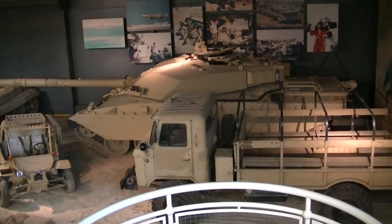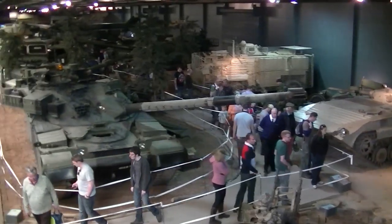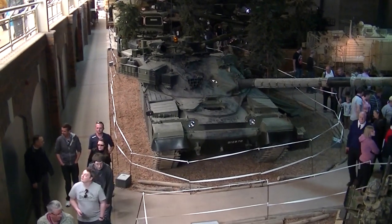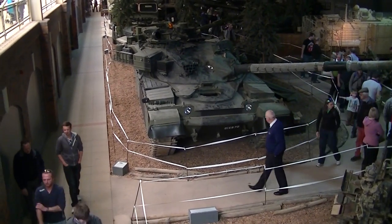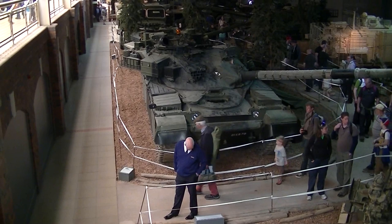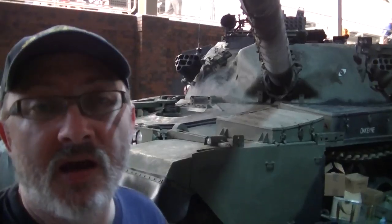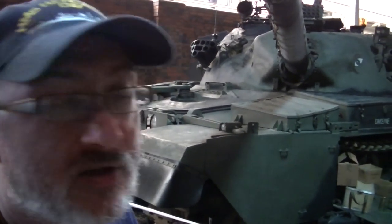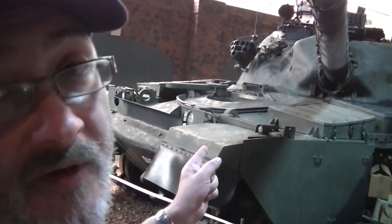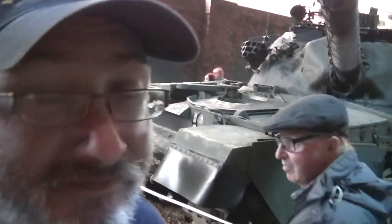But Duxford isn't all about aircraft — it is an Imperial War Museum and they have a Land Warfare Hall here too. Look at that — the Chieftain. 300mm of frontal armour, but it was so mechanically unreliable that it only had something like a 35% availability rate. British Leyland engines — it's no wonder they went bankrupt. A very reliable source informs me that certain members of Wargaming staff have been seen at the Bovington Tank Museum taking measurements and photographs of one of these things, so expect to see one in World of Tanks near you — maybe not soon, but in the future.